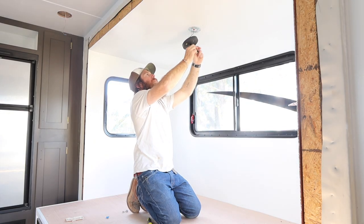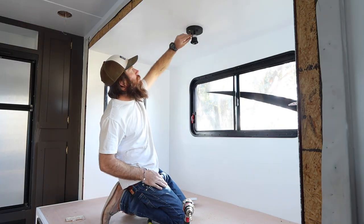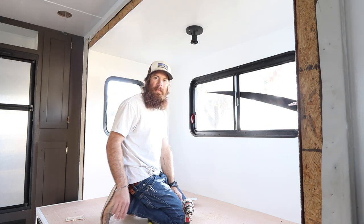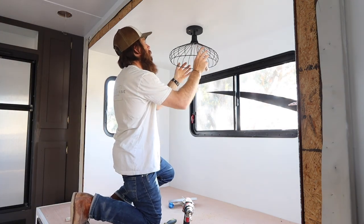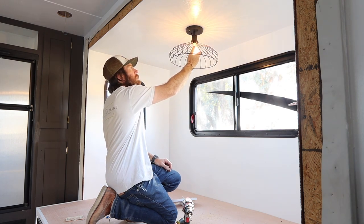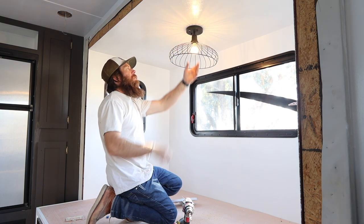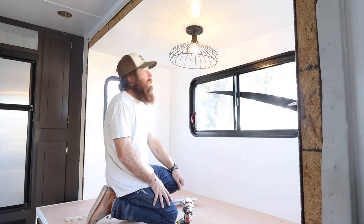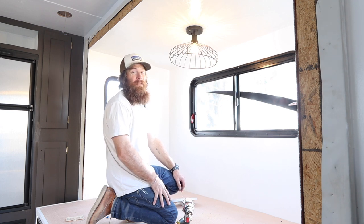Push the wires back up into the little hole there. Let's get a light bulb to test this. The only thing required is a 12 volt light bulb in order to make these light fixtures work.